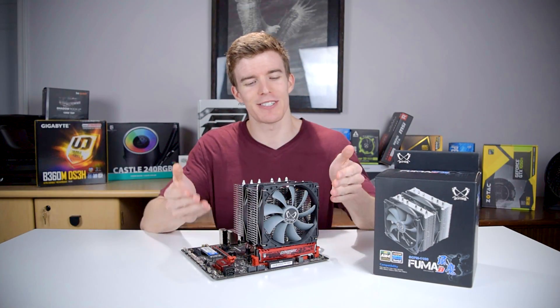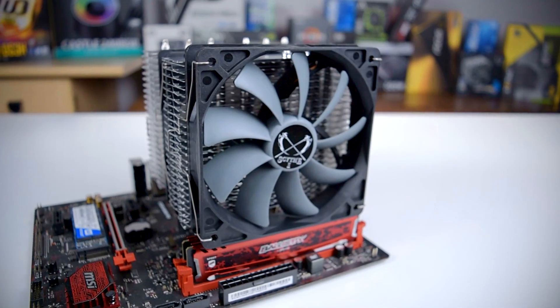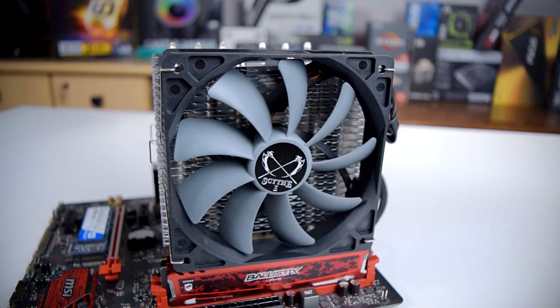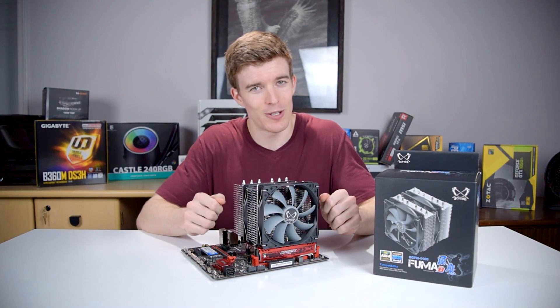Howdy howdy guys, Ponchato here, and today we're going to take a look at the Scythe Fuma Revision-B CPU Cooler. This cooler promises a lot of performance without killing your wallet, and this is the first dual tower cooler I'll be reviewing, so I'm pretty excited to see how it performs. Big thanks to Scythe for sending this over for review.